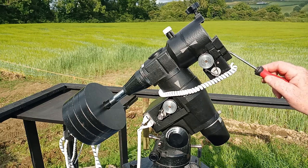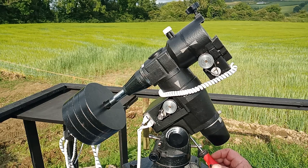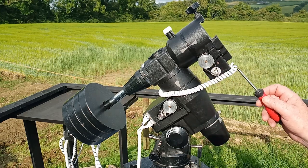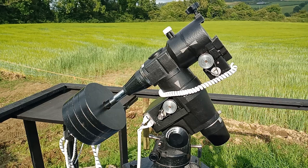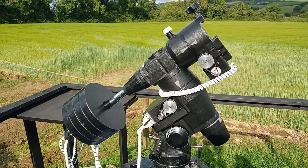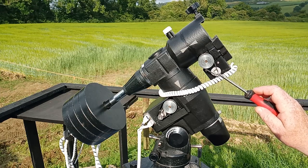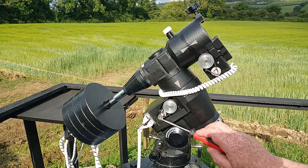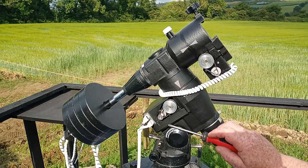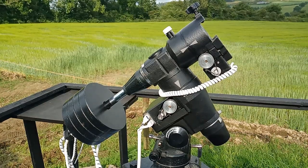One up top on the DEC axis, and one down below via a hole underneath for the RA. So we can fit the motors with brackets onto these points, and then just by taking off the control knobs for the RA and DEC axis, we can mount the pulleys and belts onto those axes. At the top on the DEC axis, the pulleys are 48 teeth and 12 teeth, and at the bottom on the RA, we've got 48 teeth and 16 teeth. So the 48-12 gives a one-in-four gear reduction, and the 48-16 gives a one-in-three.